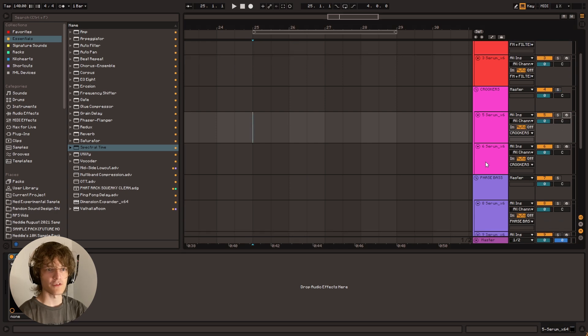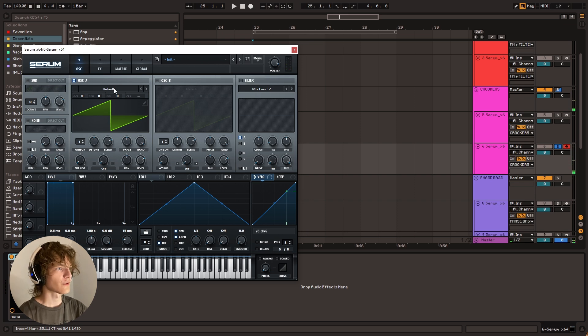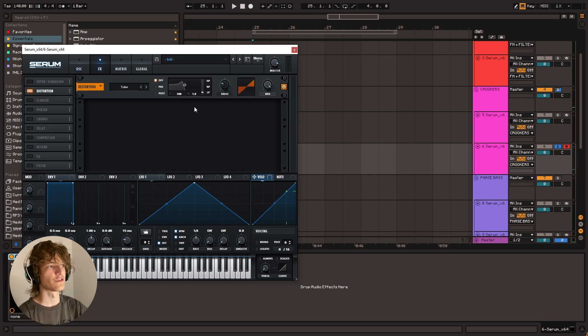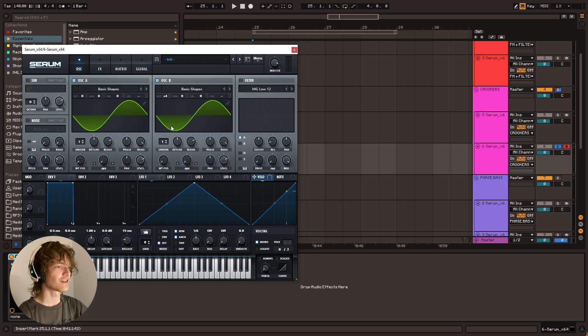So we're going to replicate that, of course. Let's go to an empty init patch. Got a trusty sine wave, and we're going to change this to a sine wave. We're also going to get the second oscillator on a sine wave. We don't even have to touch the level — we could just leave it as is. We're just going to take the octave on oscillator B and put it up four octaves. And it's going to sound like this. Then when we go to the effects and just distort it, that's where the magic happens. I'll turn up the drive — and it sounds like that. Maybe put it on mono so the notes aren't overlapping. There you go — you've got the most basic bass of all time, basically.